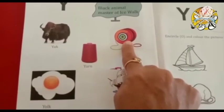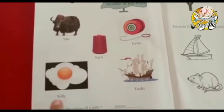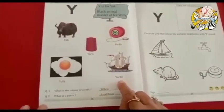Y for yo-yo — y, yo-yo. Y for yarn — y, yarn. Y for yoke — y, yoke. Y for yacht — y, yacht.